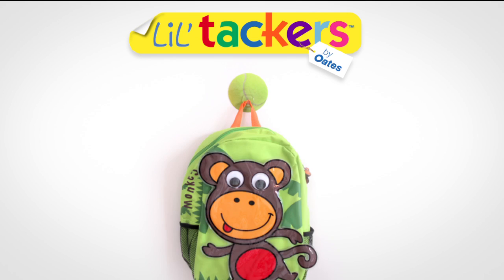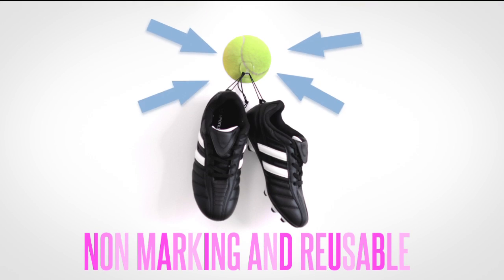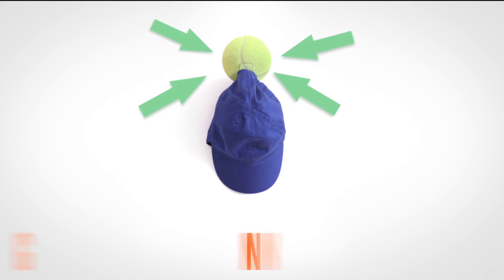Lil Tackers is a great way to personalise and hang all your favourite stuff. Non-marking and reusable, Lil Tackers hooks make organising loads more fun.